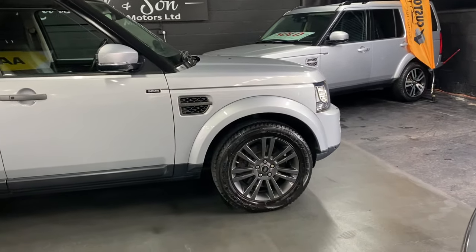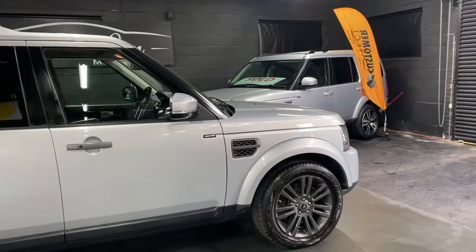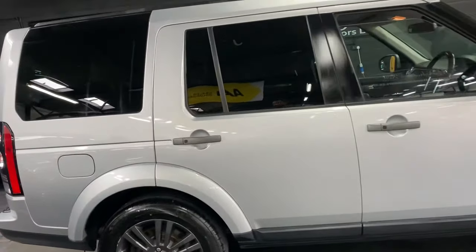Being the graphite spec, you get the graphite alloy wheels and graphite accents on all of the exterior plastics — so you see your side vents there, your door handles, etc., all finished in graphite.